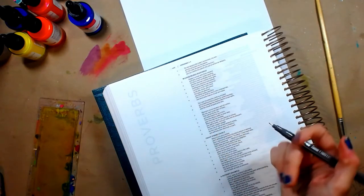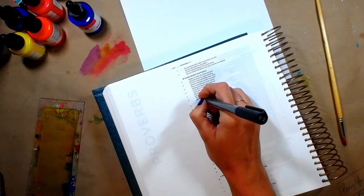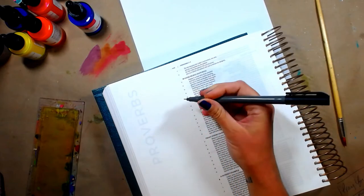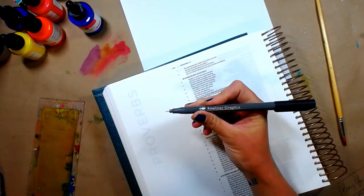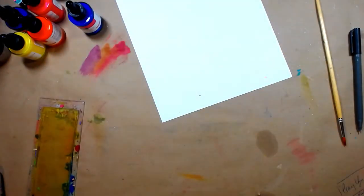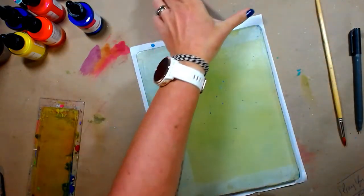I believe I used a Marabou fineliner graphics pen, just a .2 in black. I like to do this to begin with for two reasons: number one, so I don't forget to do it, and also it makes me remember where the verse is so I don't accidentally cover it up whenever I'm going a little crazy with my mixed media. So I've done that. I have my Bible ready to the page I need.